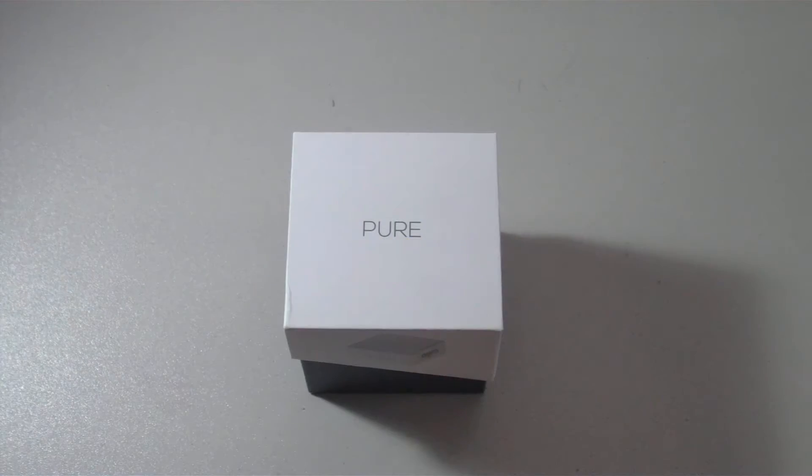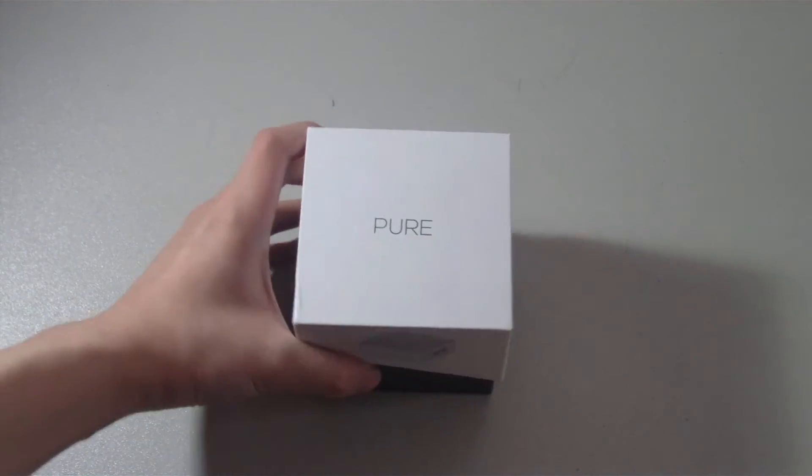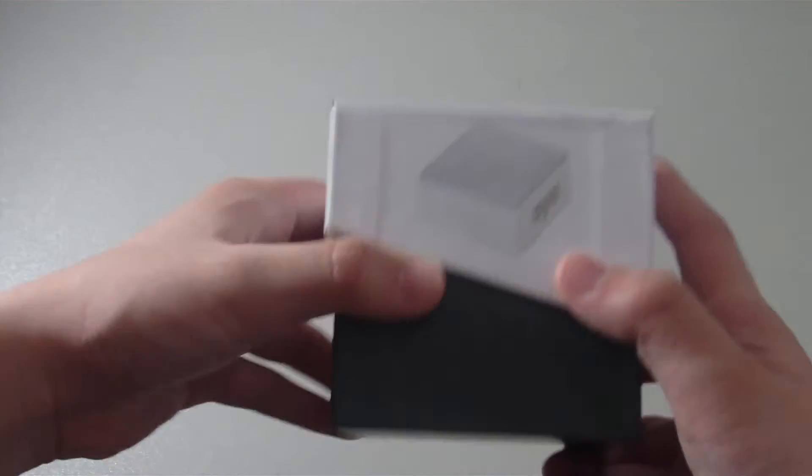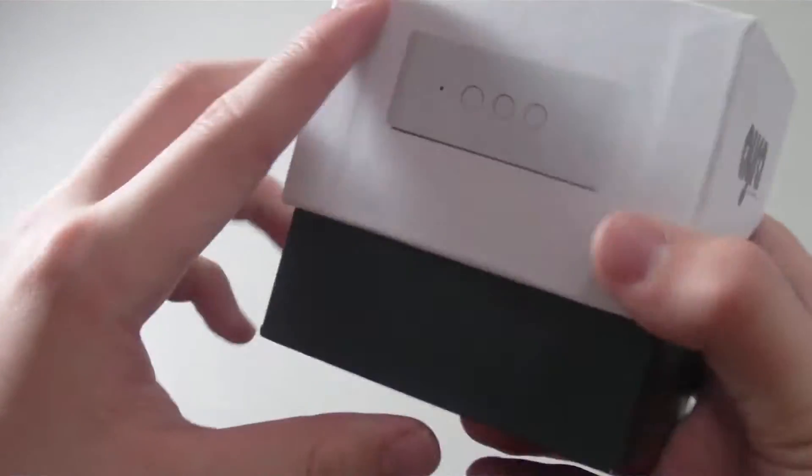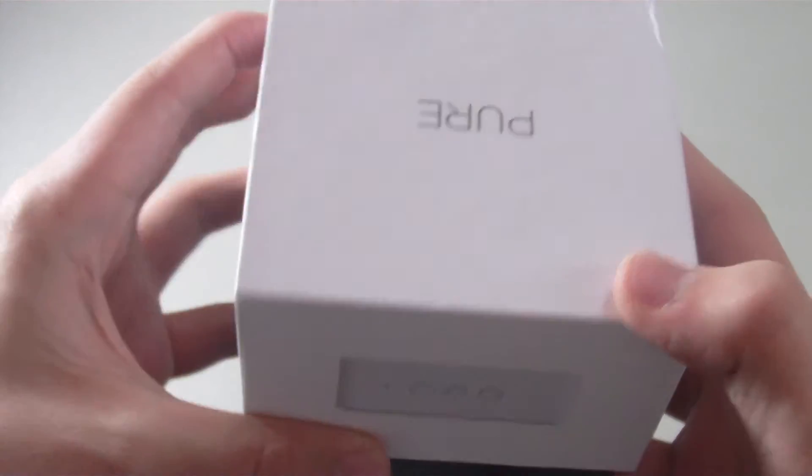Hey guys, this is Moon360 with another review and unboxing of a Bluetooth speaker. This is the Aira wireless portable Bluetooth speaker — very light, very small, and looks pretty good. So let's go ahead and start the unboxing.